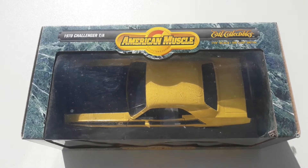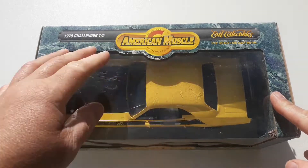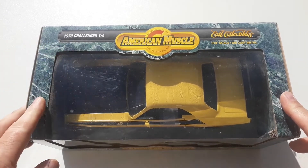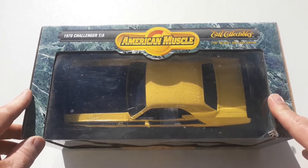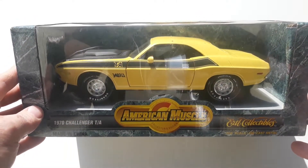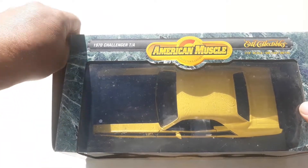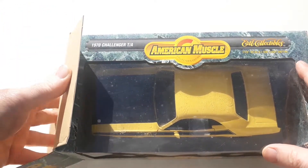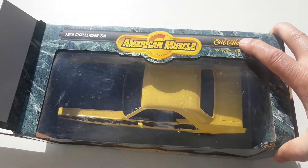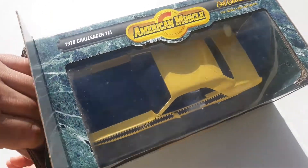Welcome to another Happy Metal Diecast video. Today's car is by American Muscle, which is a 1:18 scale ERTL collectibles car — it's a 1970 Dodge Challenger T/A or Trans Am. I paid 75 dollars for this from someone on eBay, so it was secondhand but still brand new in the box.